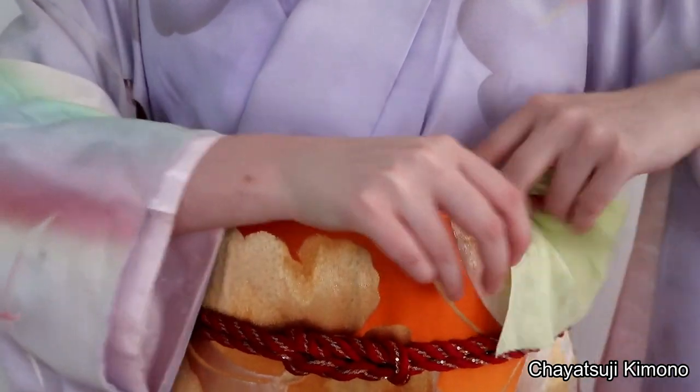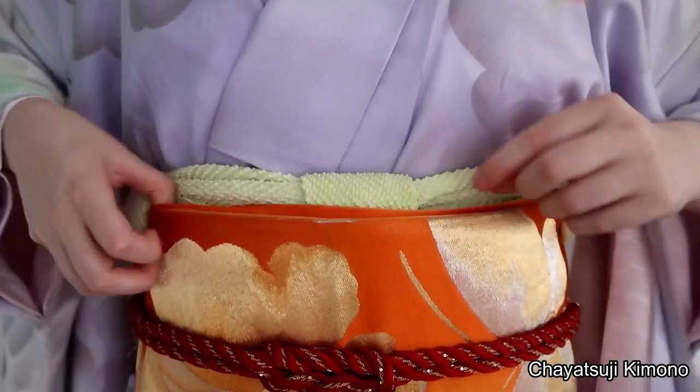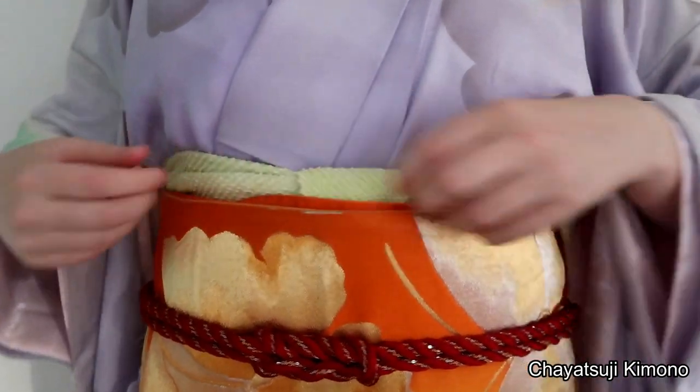However, with this method you might actually leave a whole lot of obiyage visible — like a ton.